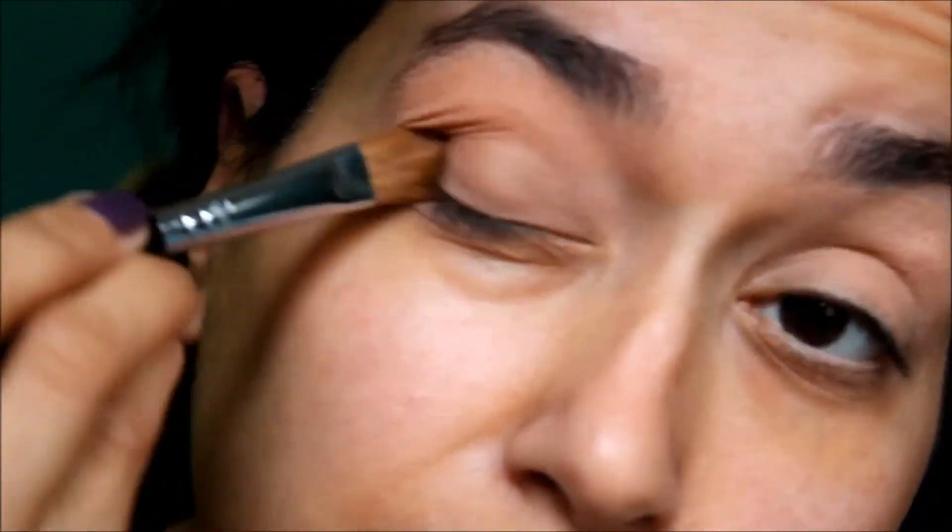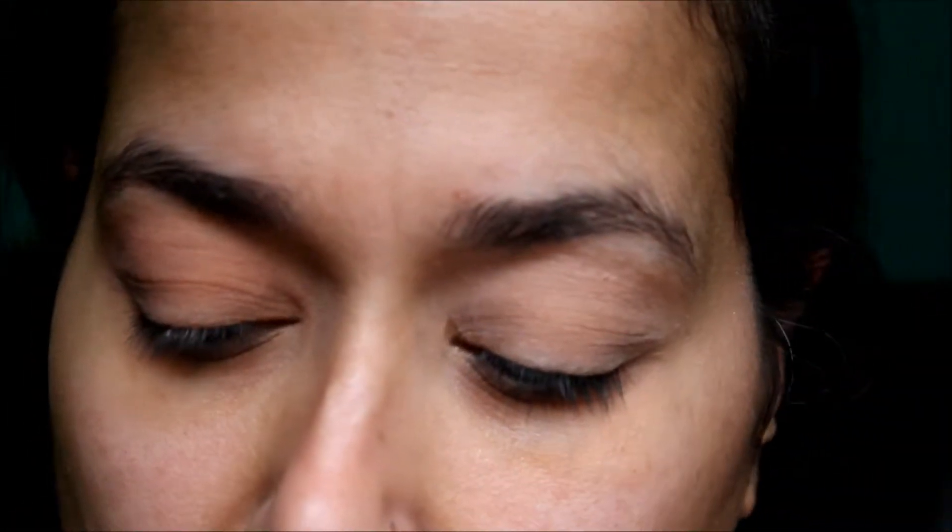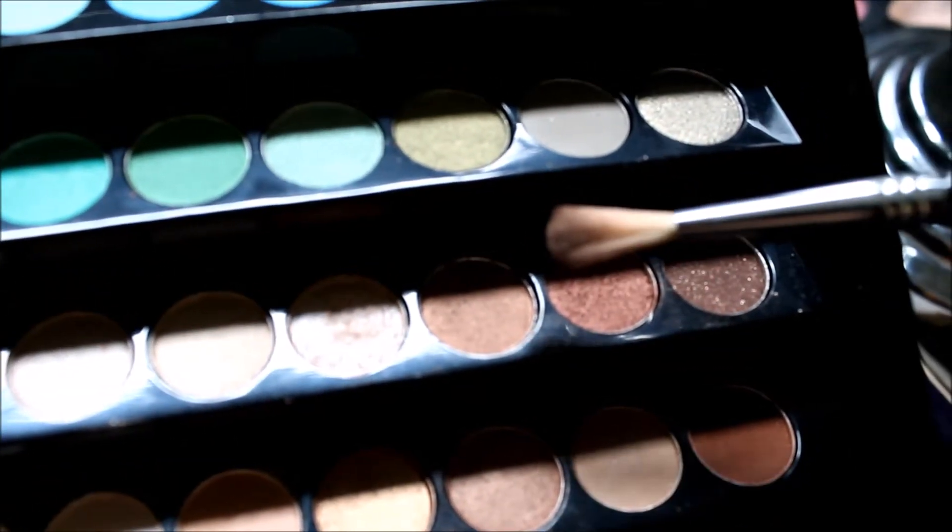Now we're going to go into the crease with the Sigma E36 brush and we are going to apply more of a coppery color — not a bronze, but a coppery color. If you hear any noise, it's the morning and my son is home due to the weather. You just want a very soft contrast in the crease.